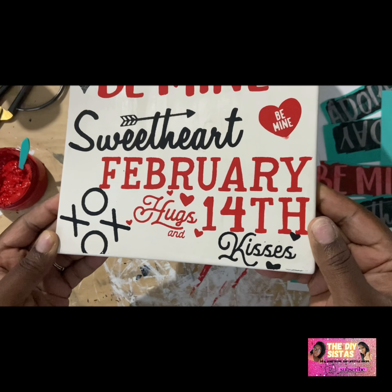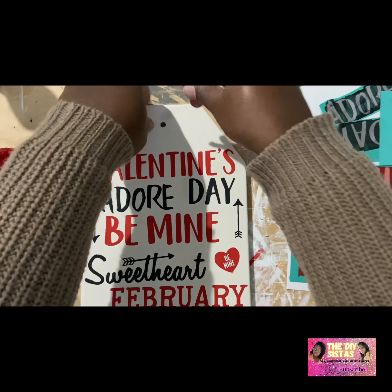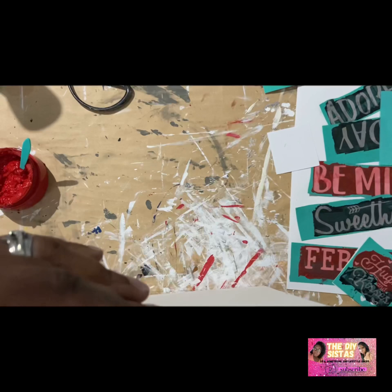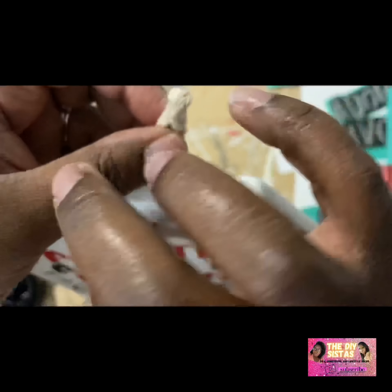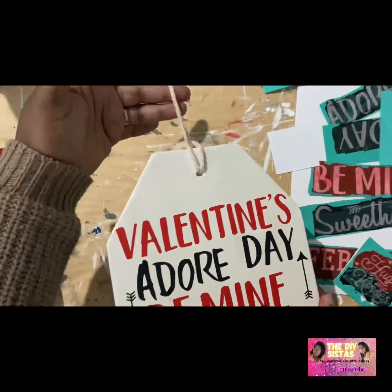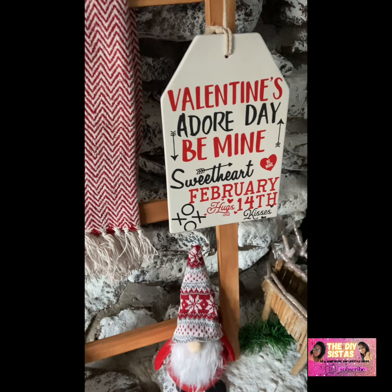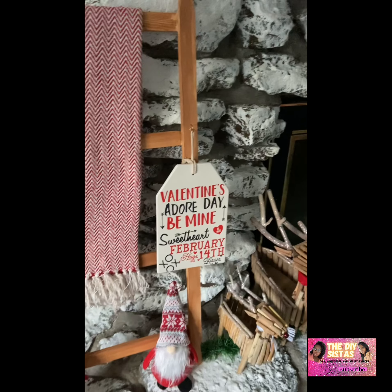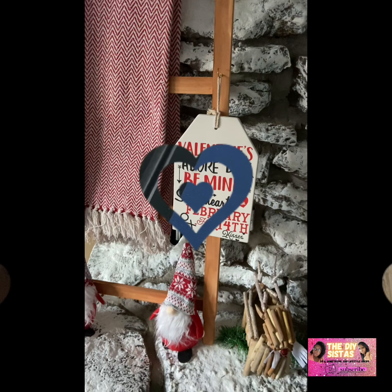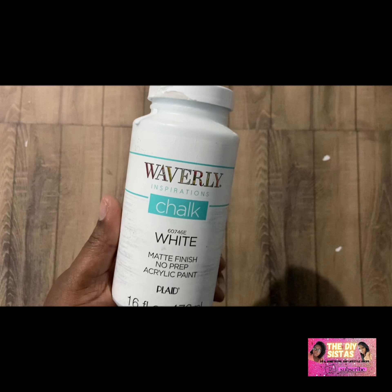This tag came out super cute — I really enjoyed doing this one. It's kind of like a crossword puzzle type of thing, but yeah, it turned out super cute. I went ahead and hung it up on my letter that I made on my fireplace. I still have some of my Christmas stuff on there too.